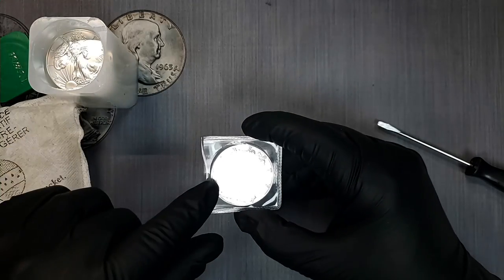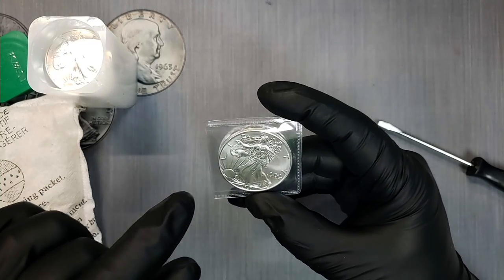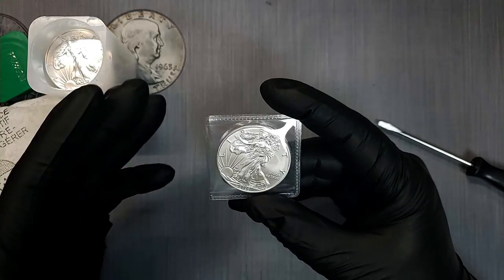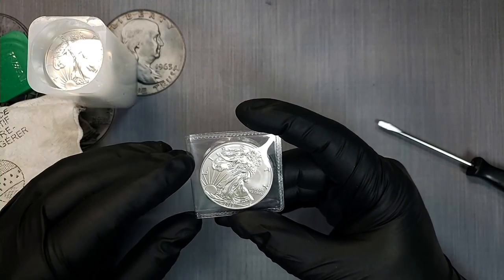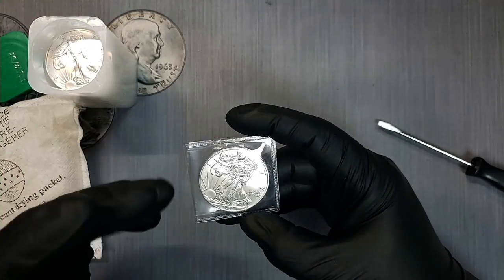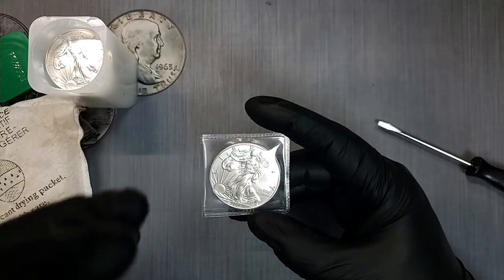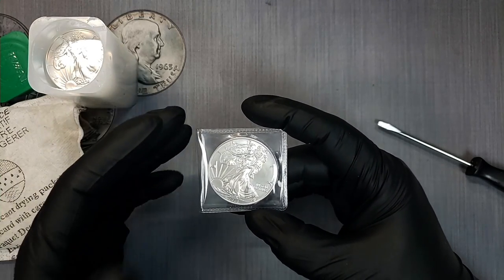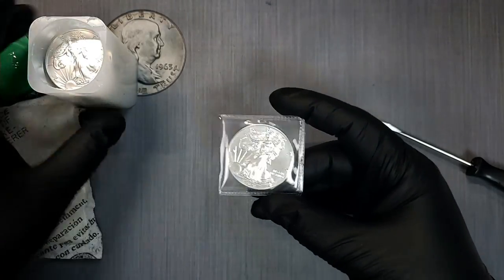When you're storing with flips, you want to make sure you buy non-PVC. You do not want to buy PVC flips because they contain chemicals that will eventually damage your silver by causing them to tone — even without oxygen. It can cause a very ugly artificial tone that you would never want on any of your silver coins. So whenever you purchase flips, make sure you get non-PVC.